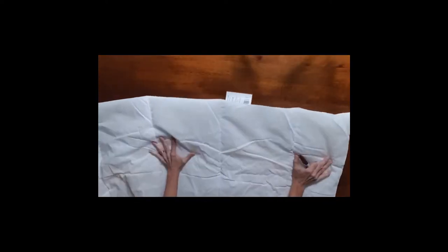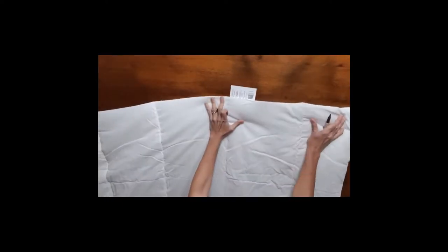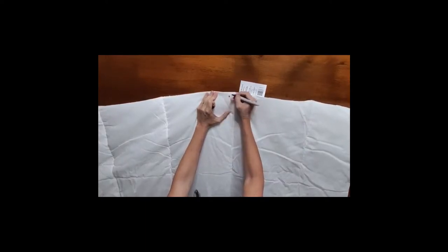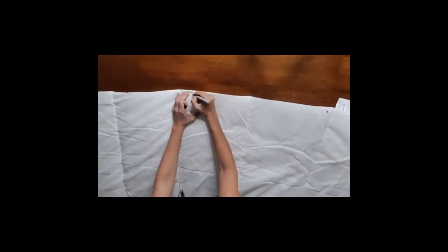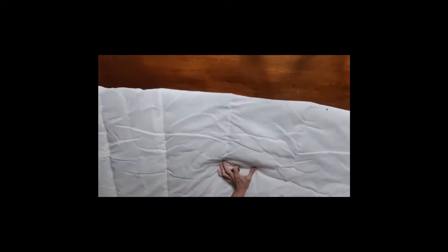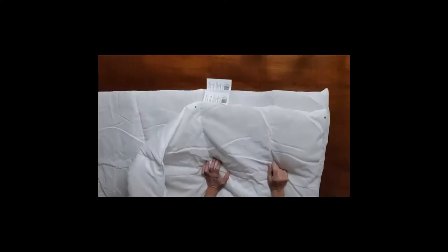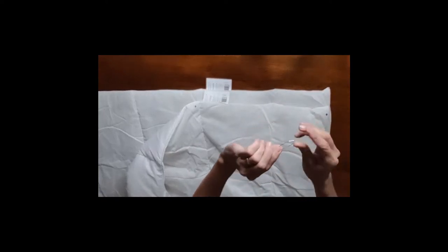I'm going to use my permanent marker and put a dot in every corner of my quilt for where I want my clips to go, and then I'm going to mark out three dots in between on every side — on all four sides — so that I have five clips on each side. After I finished marking my first quilt on where I wanted my clips to go...